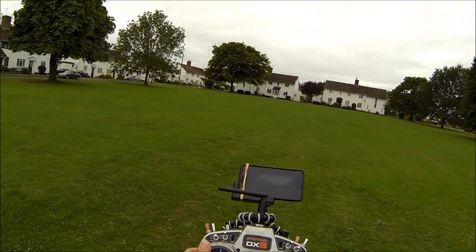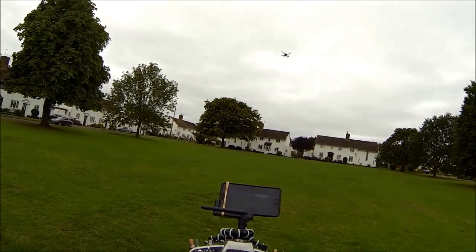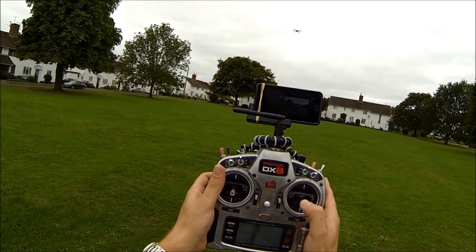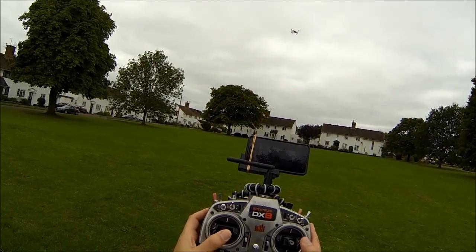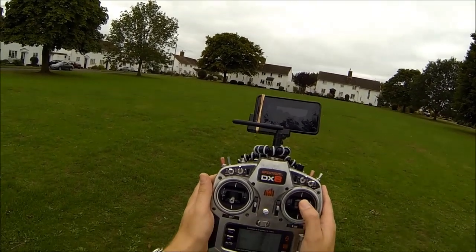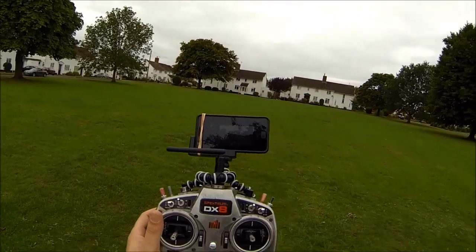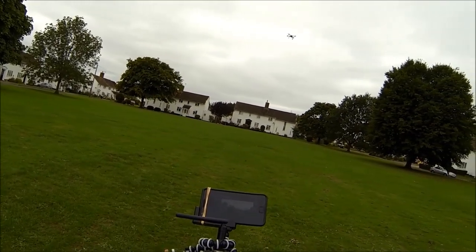I'm not touching anything on here. The stick relativity is that at the moment it's pointing away from me. If I push forward stick, it will fly away from me. And if I turn it so it's pointing nose in, it knows which way it's pointing. So if I push forward stick, it'll move away from me, and if I pull backward stick, it'll come back to me. It does that in a circle around where it thinks I'm standing.